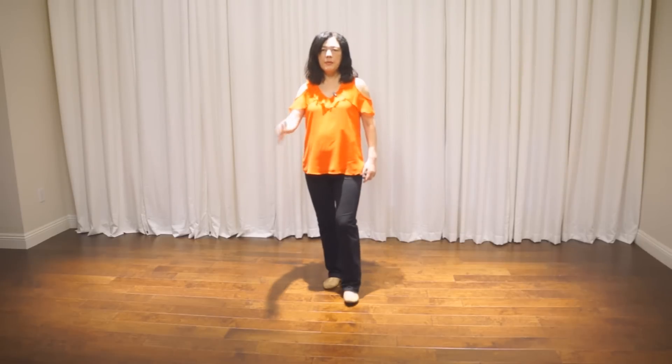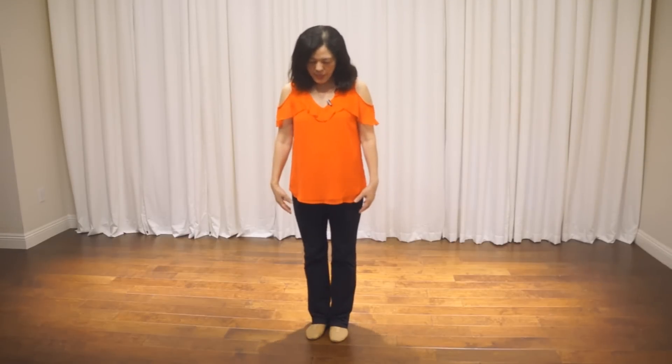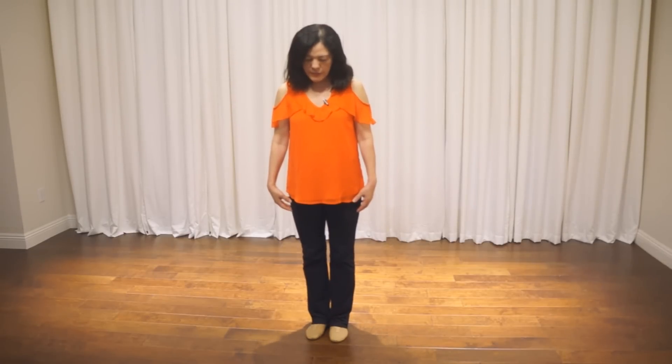Bring your right arm to your chest. Step right foot forward and bring your right arm pointing forward. Step left foot forward and bring your hands to the opposite shoulder. Bring hands to original shoulder. Together, drop your hand and bring your hand down.